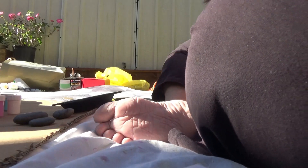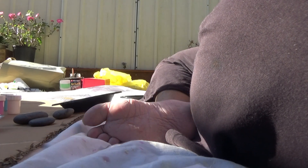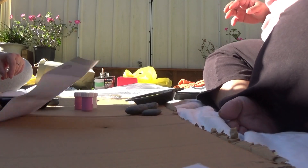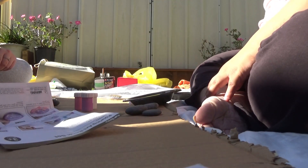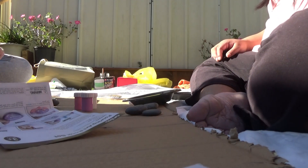So you pour the paints in here, then you mix it and you kind of make a pattern. And then you put the rock in the middle, or the rock on top. Too easy. Like I said, we've got to make sure that we have enough paint for all five of them — to cover five rocks.